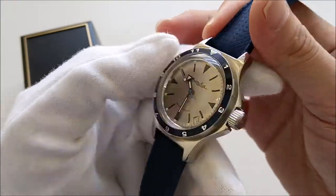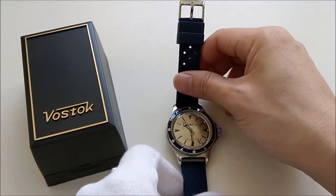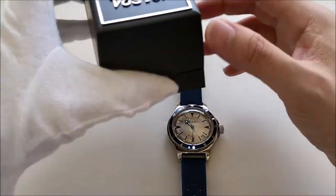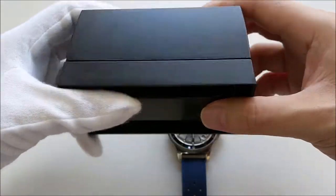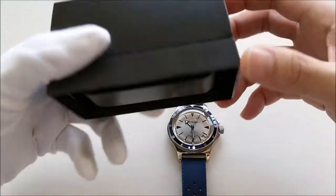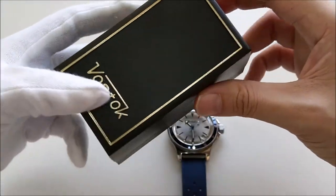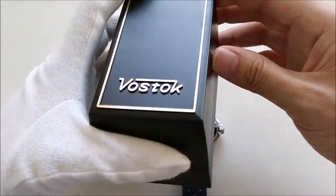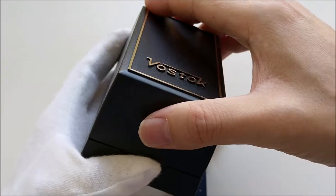In its current form, it's not its original form because I have since modded the bezel and the crown. So let me try to show you what the original form of this piece looks like. This is the typical Vostok box that you get when you buy your Vostok timepieces, unless you're getting a special edition. Most of the normal Vostok watches come in this kind of hard plastic box.